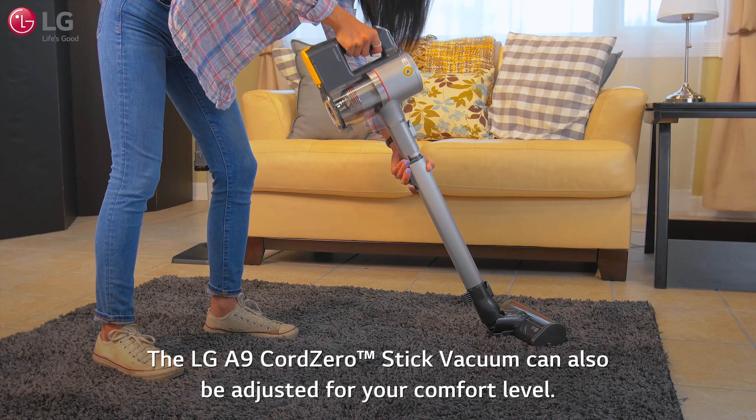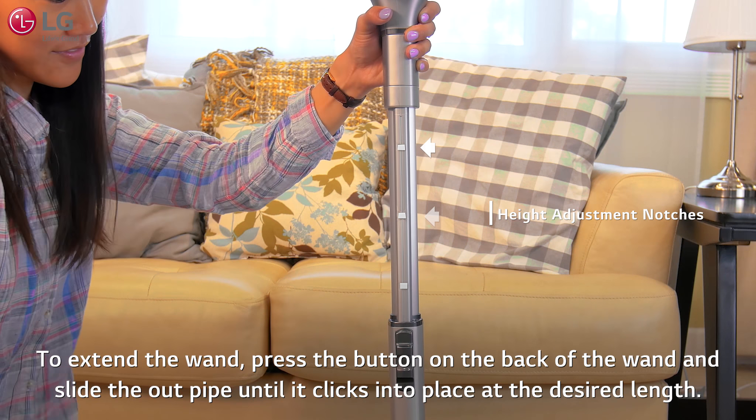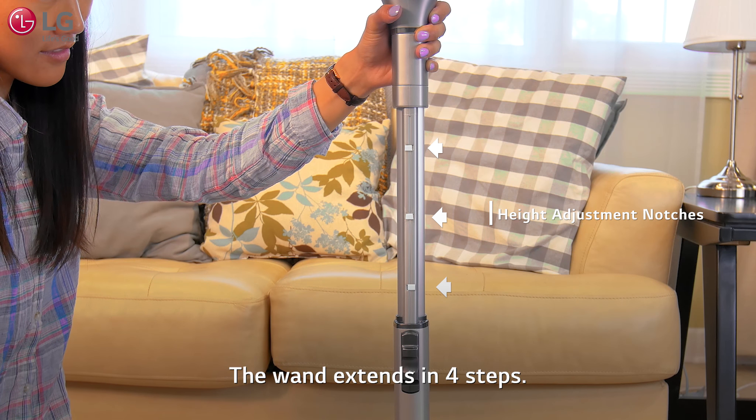The LG A9 Core Zero stick vacuum can also be adjusted for your comfort level. To extend the wand, press the button on the back of the wand and slide out the pipe until it clicks into place at the desired length. The wand extends in four steps.